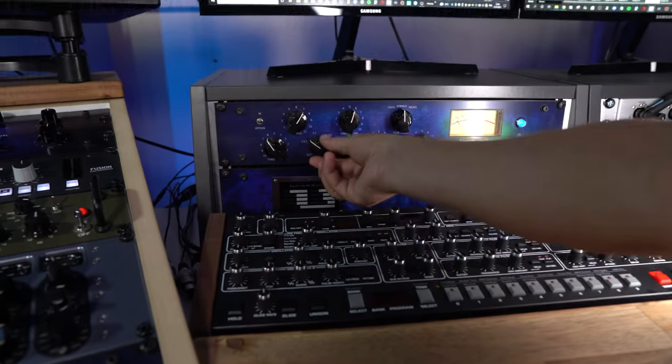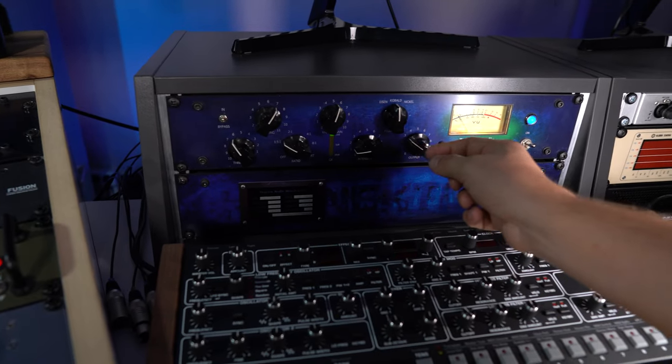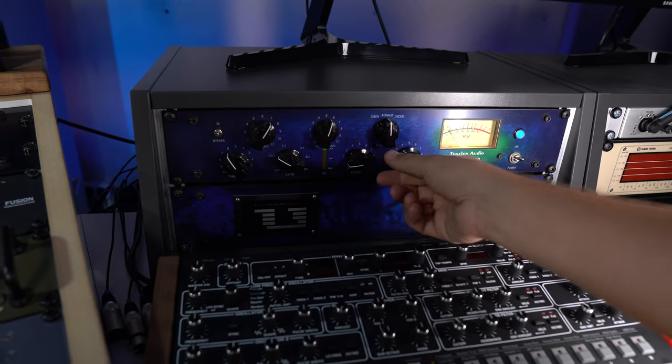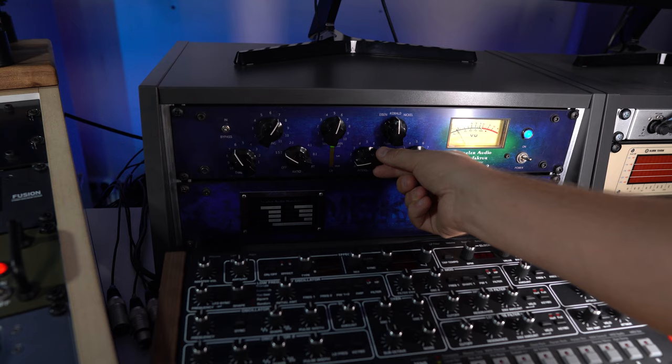The next device in the chain is the Magnetismus 2, also from Tegeler Audio, which is a tape saturation emulation. I mainly use it to drive the already compressed track a bit more and give it some overtones and saturation. I tend to use a low compression ratio here because the track is usually already compressed when it arrives. I simply turn up the gain so that the needle hits zero, and I leave the intensity at quite low — otherwise it adds too many overtones.